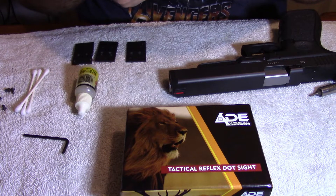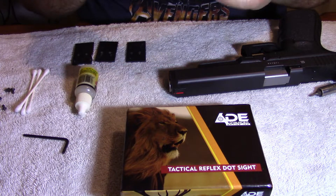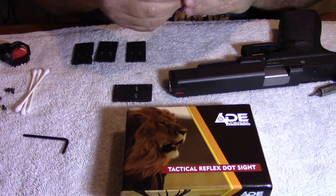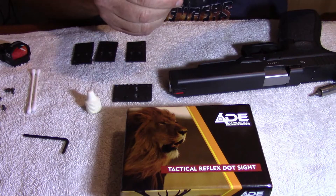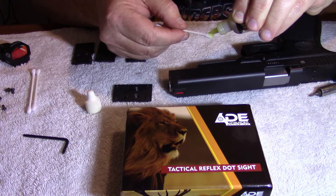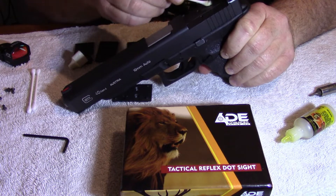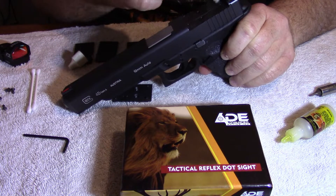What I like to do is put it on there and make sure how it lines up before I start putting the oil on and bolting it down — this is how it'll be sitting on the plate. Then I'll take my oil — any kind of gun oil will work, it doesn't have to be a specific brand — put a little bit on a q-tip, and just oil down the slide where this base mount is going to be going.